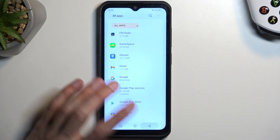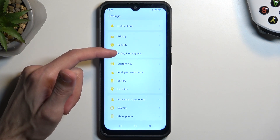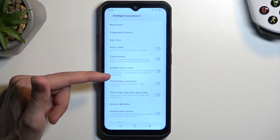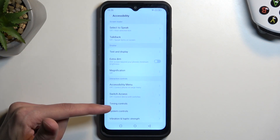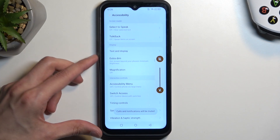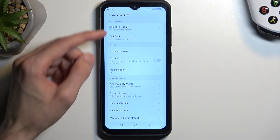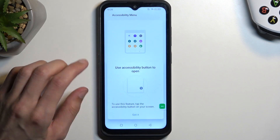Next, go back three times to the main Settings. Scroll down and look for Intelligent Assistant — right over here. Then find Accessibility at the bottom. I recommend muting your phone because you'll get spammed with notifications that it cannot connect to Google Play Services. From here select Accessibility Menu, enable it, tap Allow, Allow, then Got It.